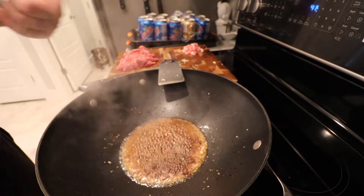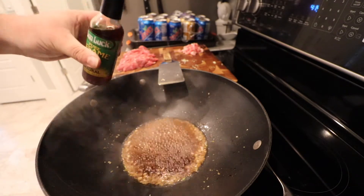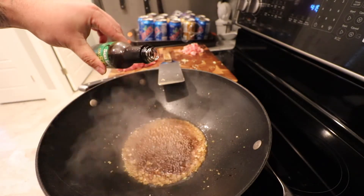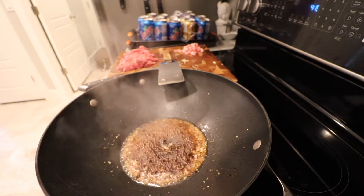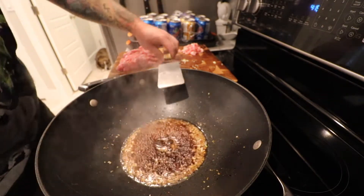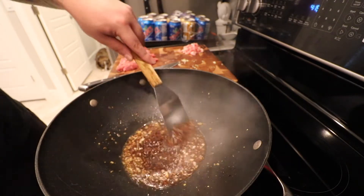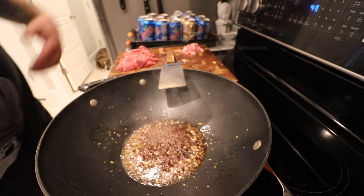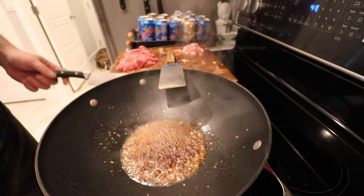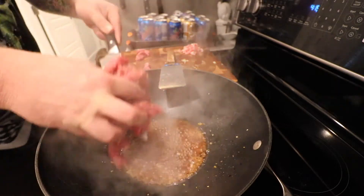Now we're just going to let a little bit of that water cook off, and then the final ingredient — just a little bit of sesame oil. Now remember this is super strong, a little bit goes a long way, you don't want to overpower it. Incorporate that really quick — you're going to start smelling those aromas, it's just going to fill the whole room. And once you have it to that level, just grab your beef and go in.